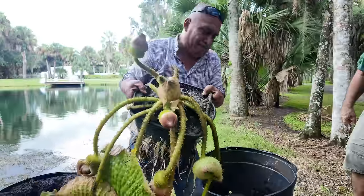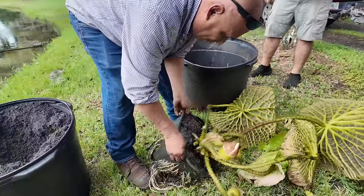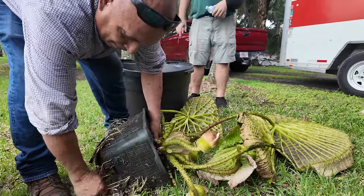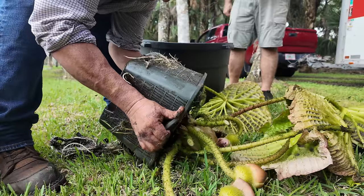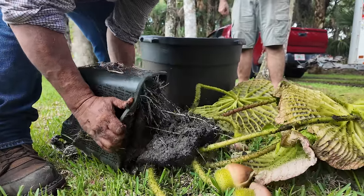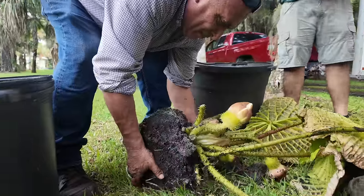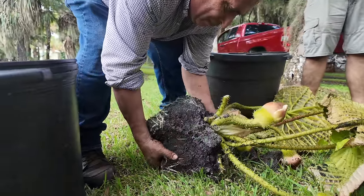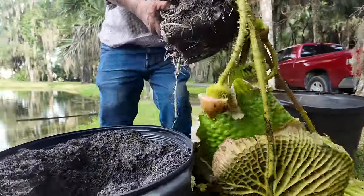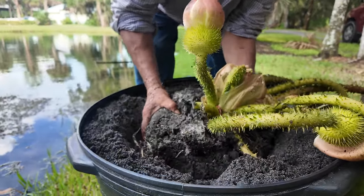Look at that. What in the feed-me-Seymour is that? That is wild. Absolutely insane — this looks like something out of Super Mario. It should be called the spiky Amazon, really. The flowers smell like pineapple. What do the flowers look like? Big white flowers, size of softballs or volleyballs — you get a big enough lily, the flowers are the size of volleyballs.